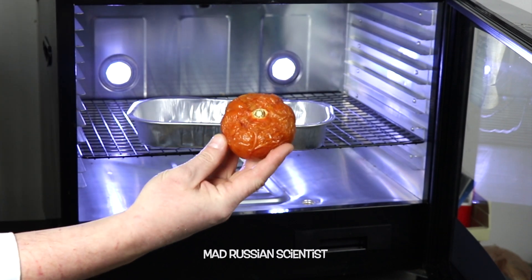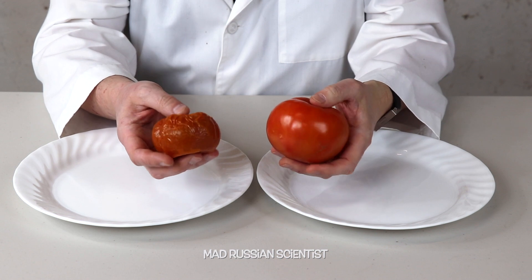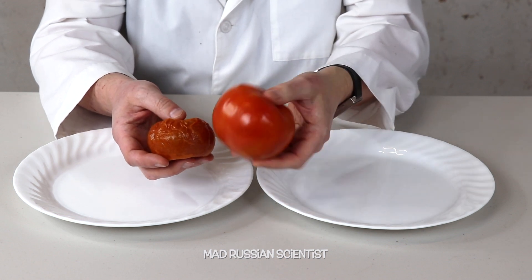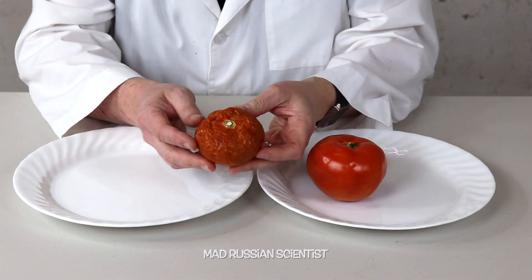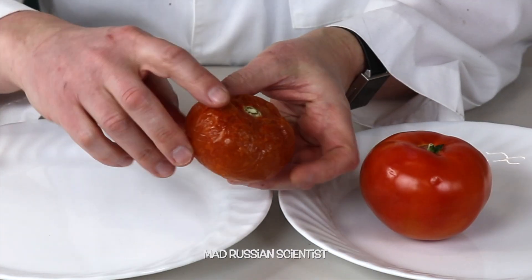Let's cut it open and see what's inside. Look how different these two tomatoes are - this tomato actually was almost the same size as this one, and now look at that. It's just crazy. It became very soft with air pockets around.